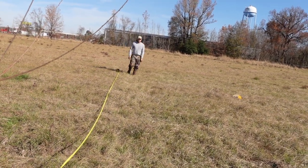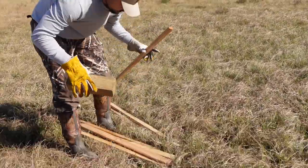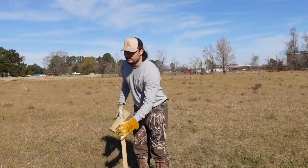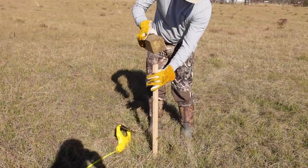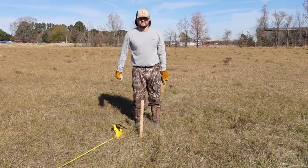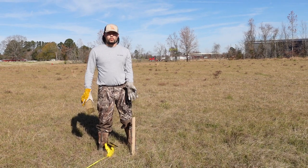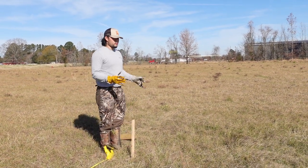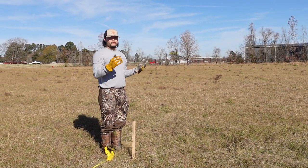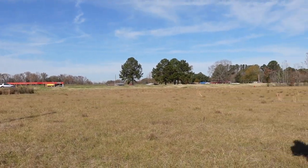Right here. All right, you can drop that there. There's our first post. So I guess this will be one edge of the shop. The shop's gonna be going long ways away from the highway — if you're looking from the highway it's gonna look hot dog style, if that makes sense.